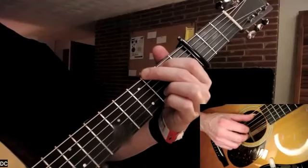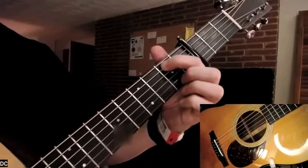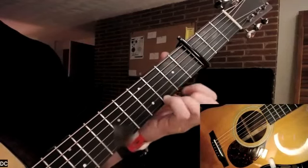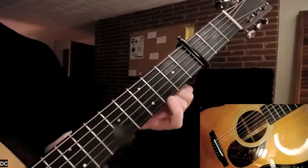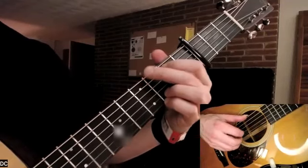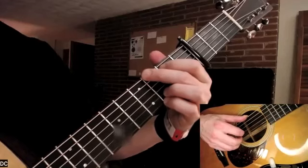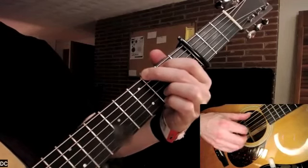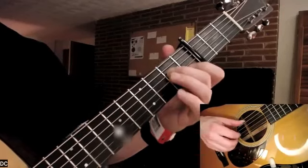Then I'm gonna play a full G chord, even though I'm only gonna be picking the middle four strings. First finger at the second fret of the A, third finger at the third fret of the B, fourth finger at the third fret of the high E string — that's playing a G note — and middle finger at the third fret of the low E for G.